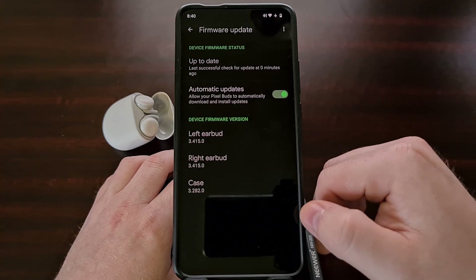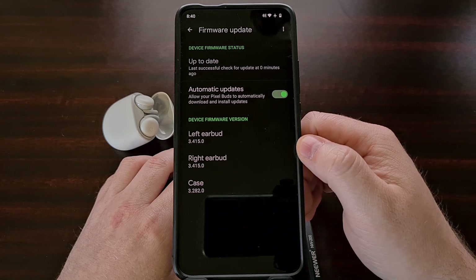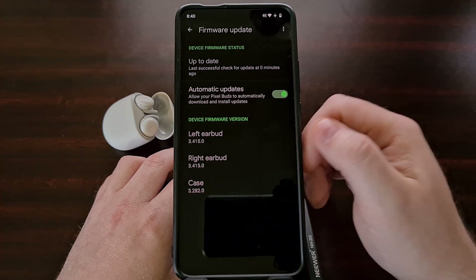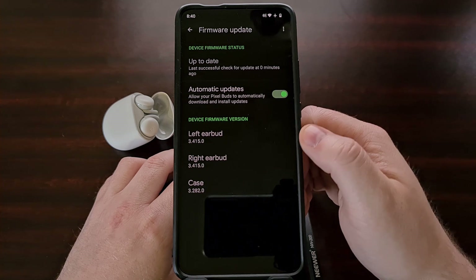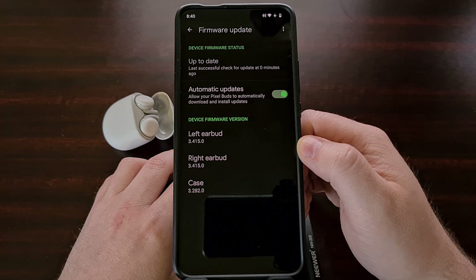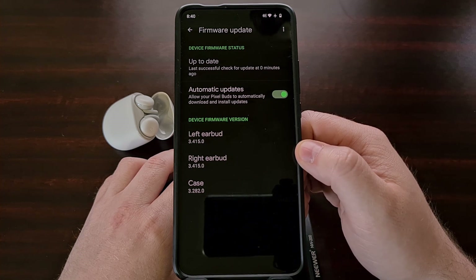We're going to go ahead and tap the Done button, which brings us back to the firmware update page. If you want to make sure that everything was installed correctly, we're going to stay on this page and check the version of our Google Pixel Buds using the companion app. Before we were on version 3.282.0, and now we've been updated to version 3.415.0.